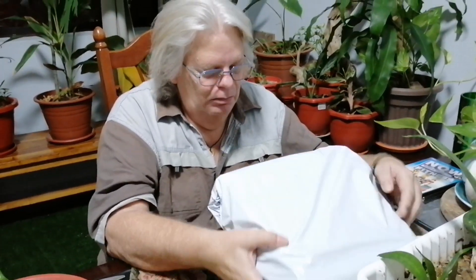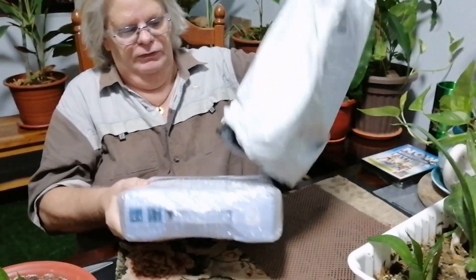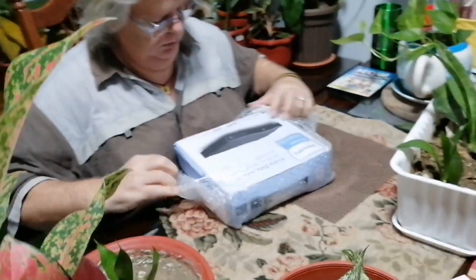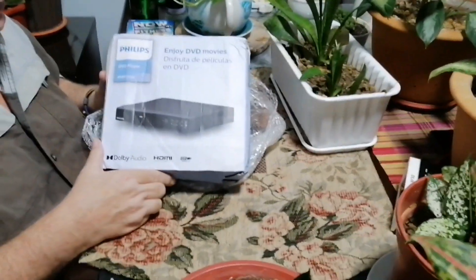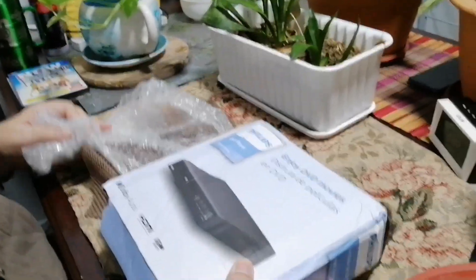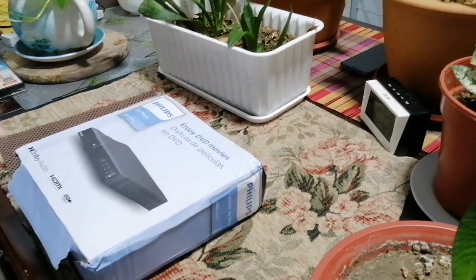This is the third and last package, and it might surprise many people. Open it up and let's have a look — it is a DVD player. So why in today's modern world would anybody want to purchase a DVD player?